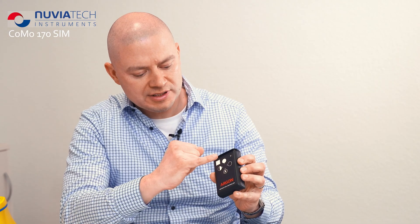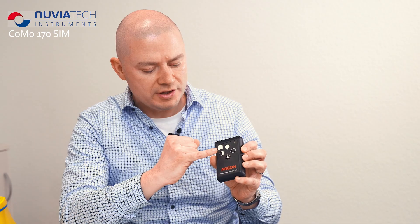The instructor can display various measurement values using a remote control. If you press button number one four times, you activate the alpha channel. If you press button number two four times, you activate the beta gamma channel on the COMO 170.